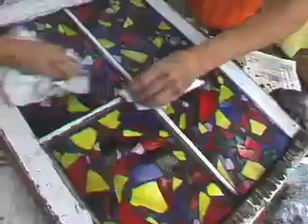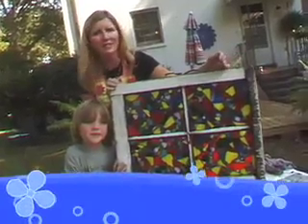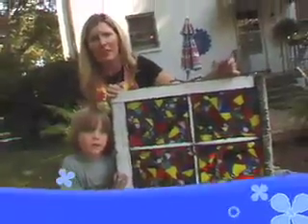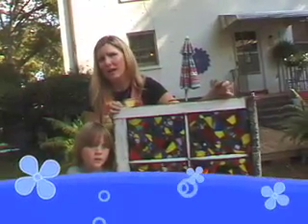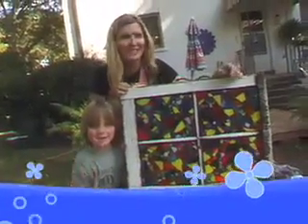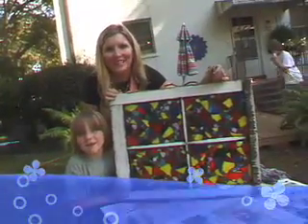Thanks for watching and we hope you all like this project. We always want to hear your ideas, so send them to ideas@happyhour.com — that's H-A-P-P-Y-A-U-E-R dot com. You want to tell them bye, Grant? Bye! We'll see y'all next time. Thanks for watching.